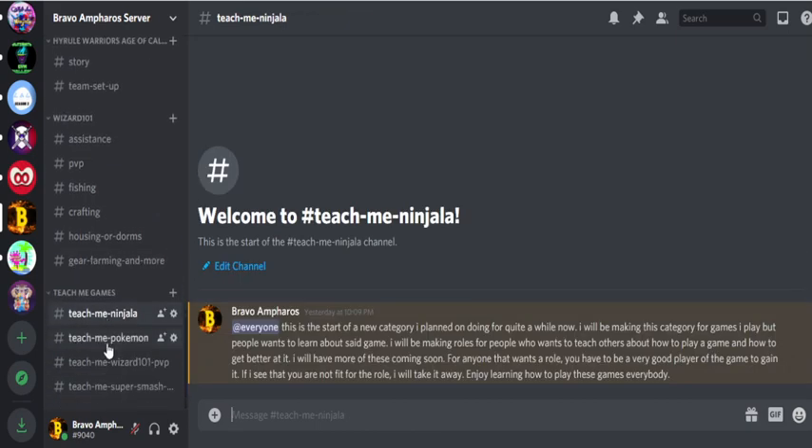I'm also going to be creating roles for people who want to teach others how to play a certain game. I made this because I want to spread the word of Ninjala, because this game is really good but hasn't been getting much hype over the past weeks. So I'm just going to spread it out.